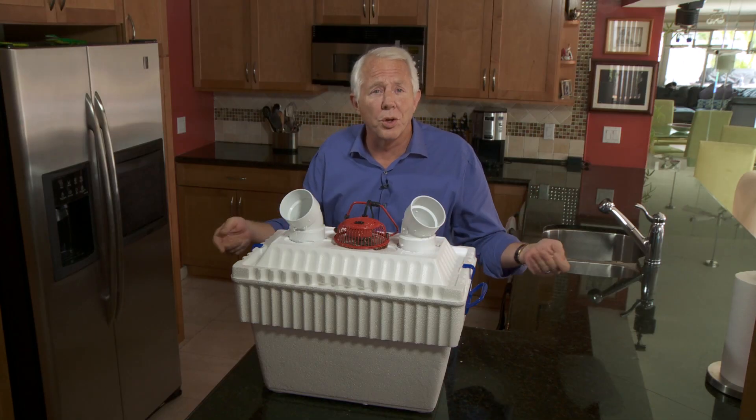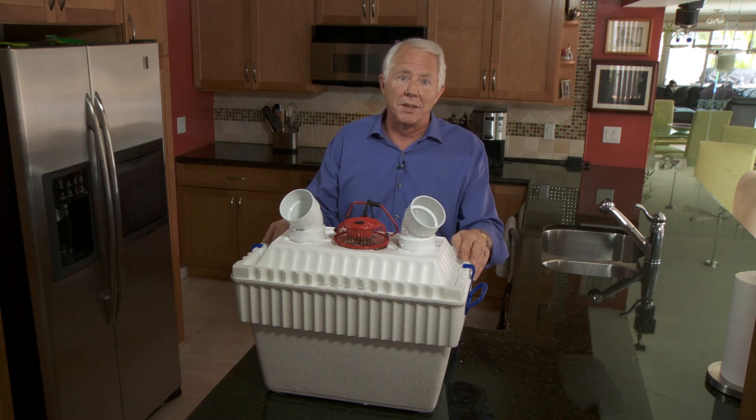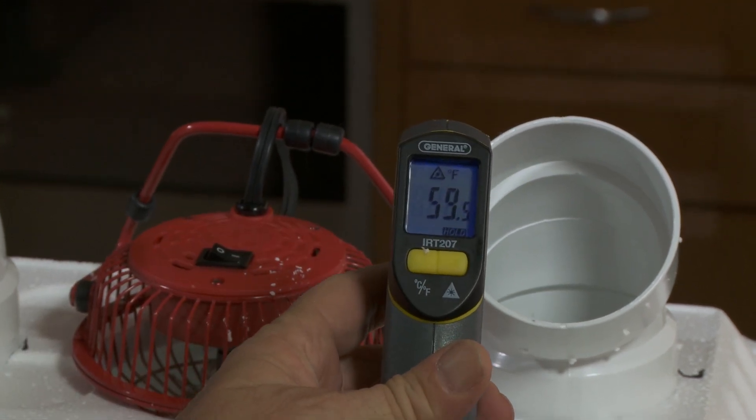Now you're ready to fill your cooler with ice. If you keep a few water-filled milk jugs in your freezer, you'll always have a free supply. And that's it — turn it on. As the fan forces air over the ice and out the vents, you're getting cold air, about the same temperature as an air conditioner.